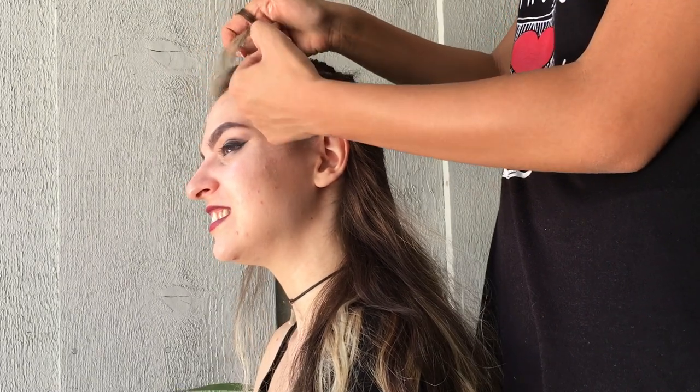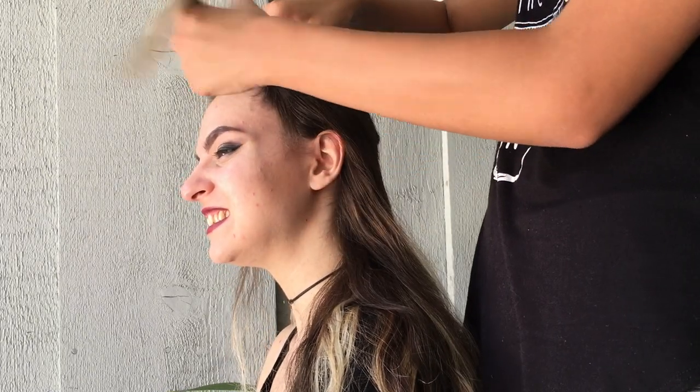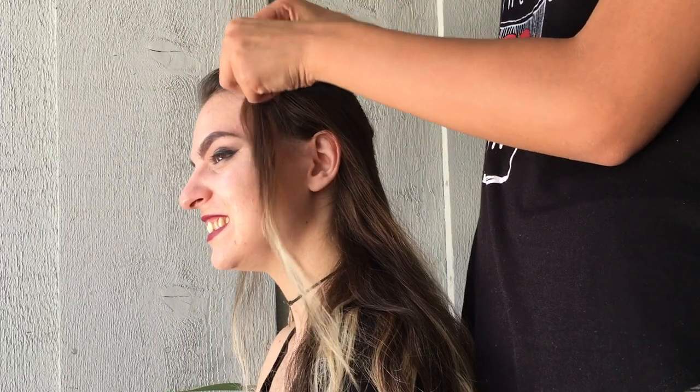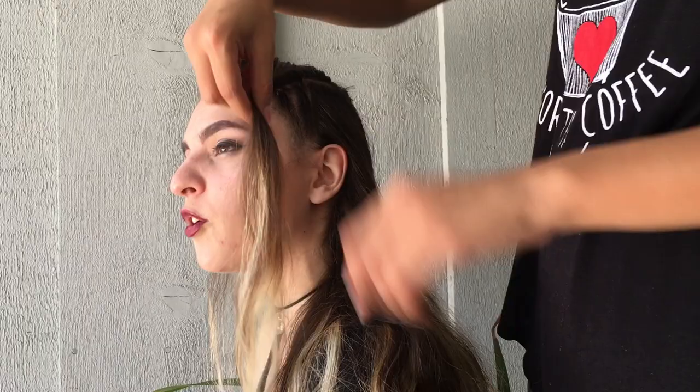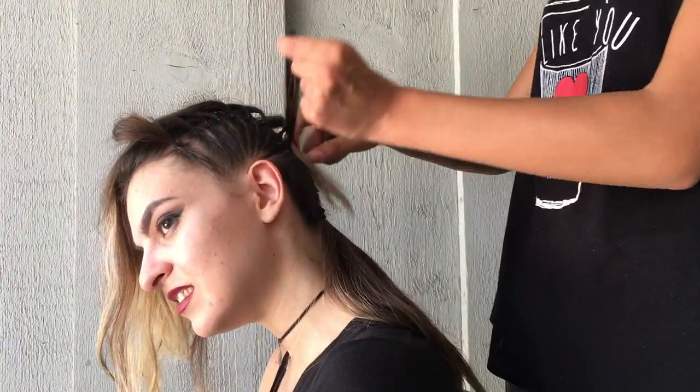Do that for the rest of the hair. Just remember to get small sections, use gel or hairspray to make sure all the baby hairs are out of the way, and use an elastic at the top of each strand.